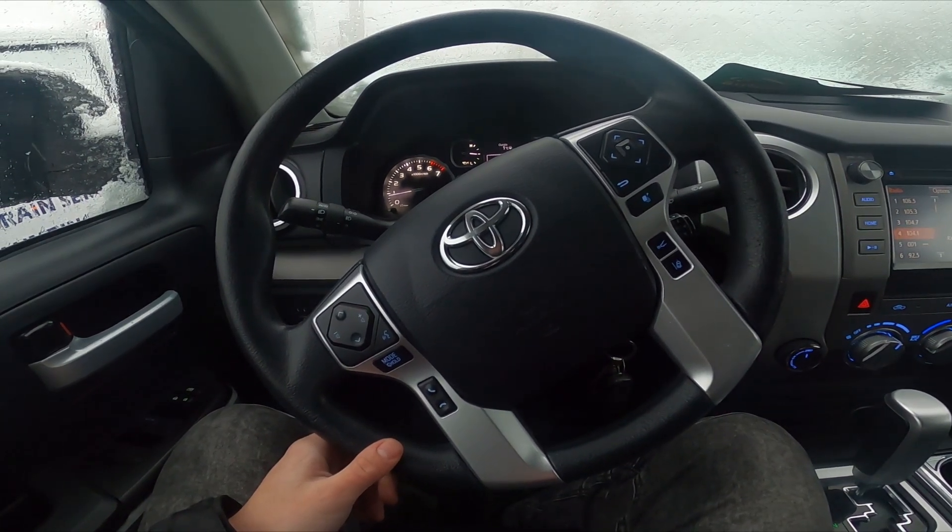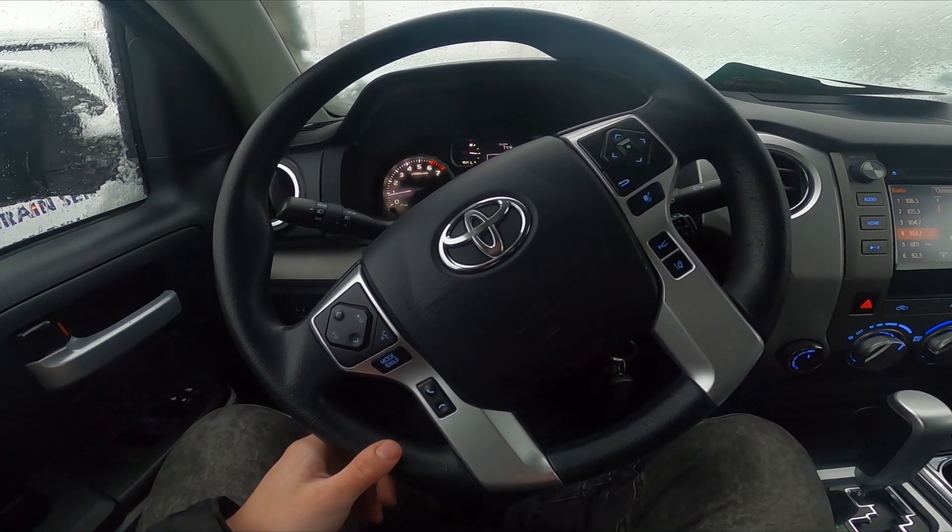Hello, today I'm in a Toyota Tundra. In this video I'll show you how to enable and disable high beam.